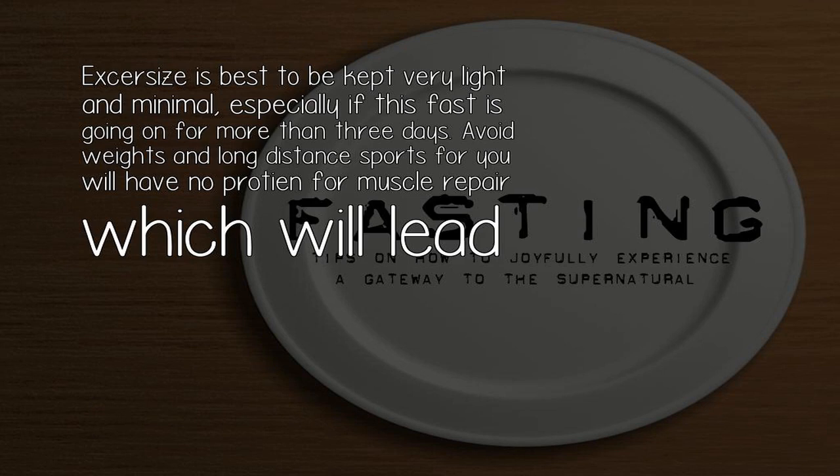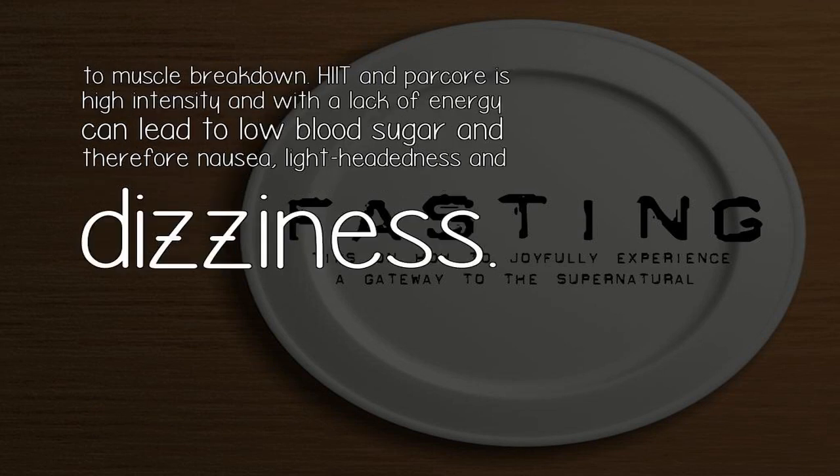Avoid weights and long distance sports, as you will have no protein for muscle repair, which will lead to muscle breakdown. High intensity activity like parkour, with a lack of energy, can lead to low blood sugar and therefore nausea, lightheadedness, and dizziness.